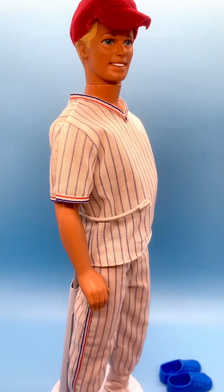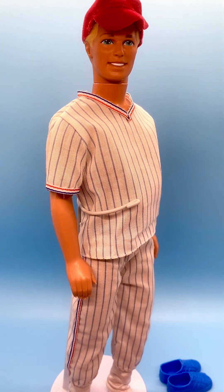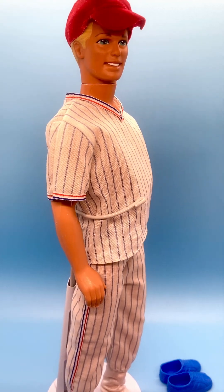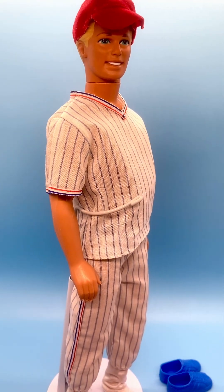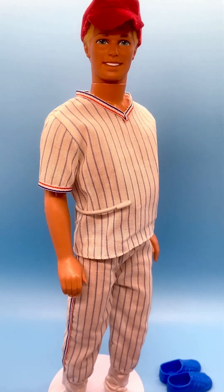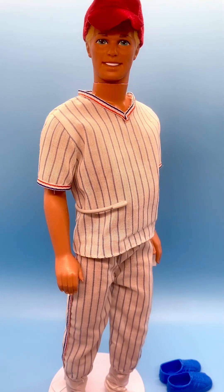The original swim trunks were black with a bright pink band at the bottom and some jewels adhered to the cloth. But here he's looking great in this baseball fashion.